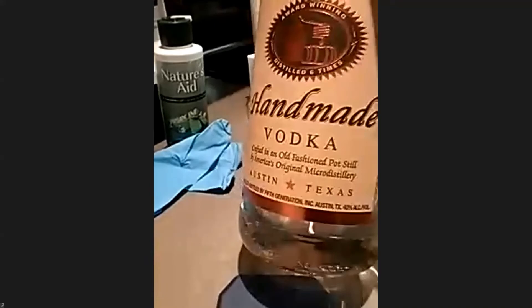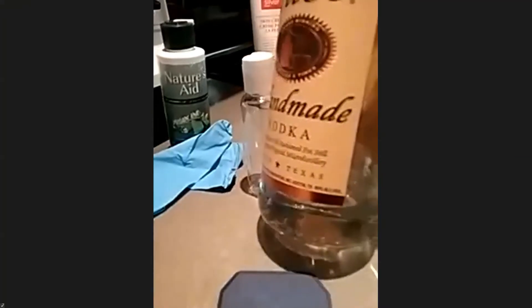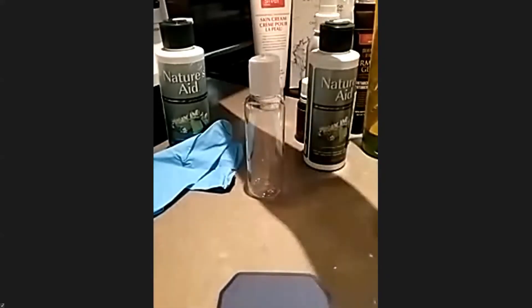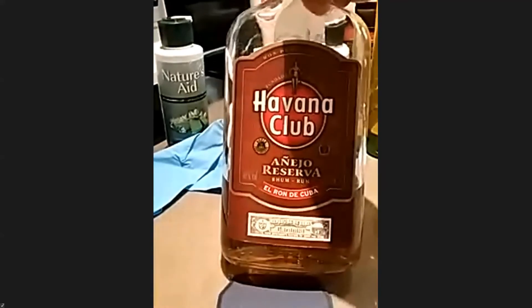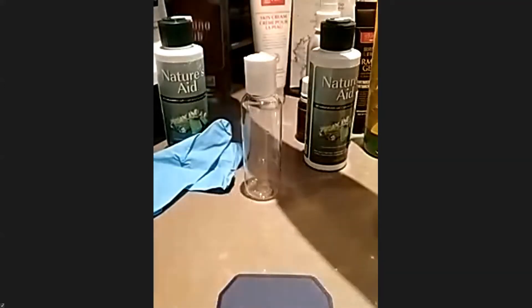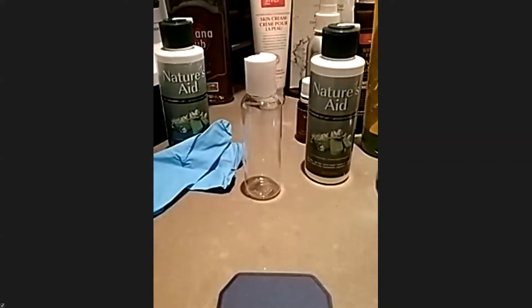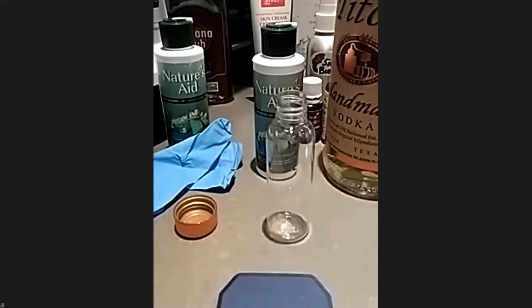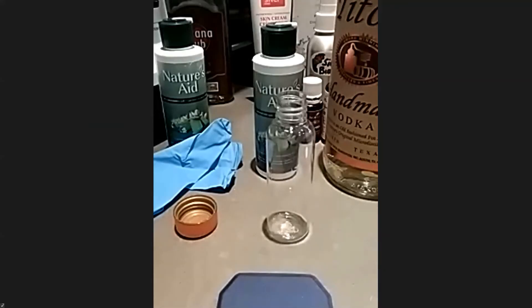Unfortunately rubbing alcohol is no longer available in stores, so here's the hack: vodka. Cure vodka is 60% alcohol, which is what you need to make effective hand sanitizer. You can also use rum — whatever you have in your cupboard. The alcohol must be at minimum 60% to be effective. Some of Barb's supply appeared to be mysteriously missing, but she's not taking any credit for that!